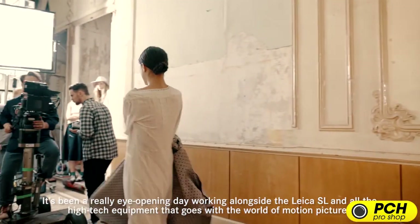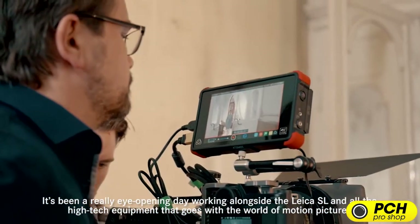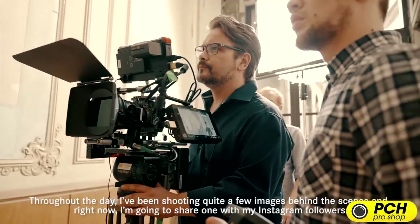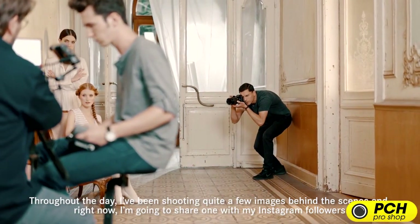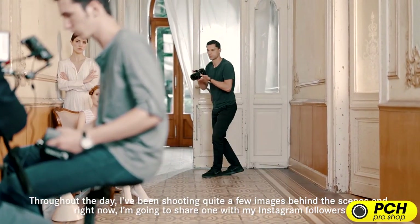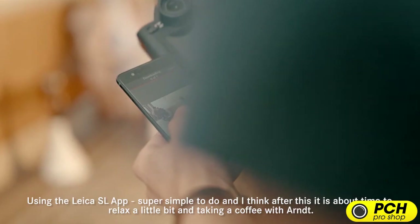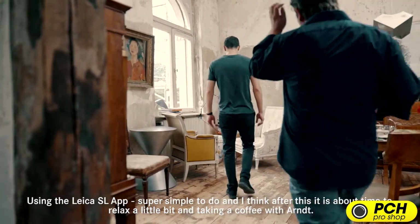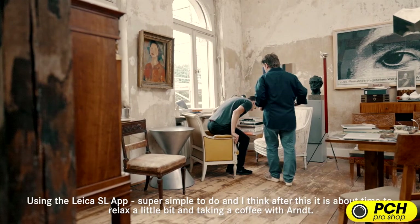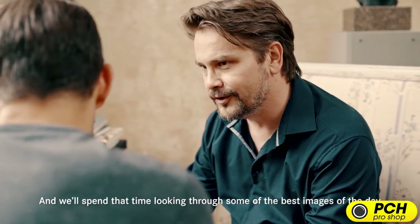It's been a really eye-opening day working alongside the Leica SL and all the high-tech equipment that goes alongside the world of motion picture. Throughout the day I've been shooting quite a few images behind the scenes, and right now I'm going to share one to my Instagram followers using the Leica SL app — super simple to do. After this, it's time to relax a little, take in a coffee with Arndt, and spend that time looking through some of the best images of the day.